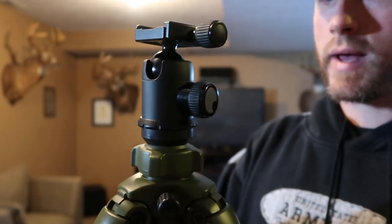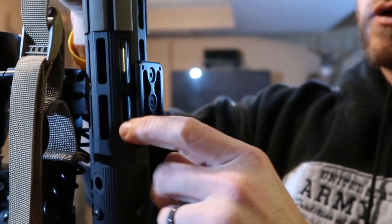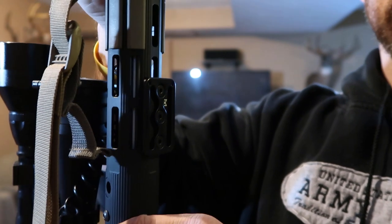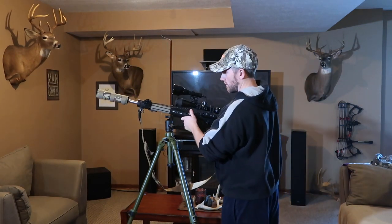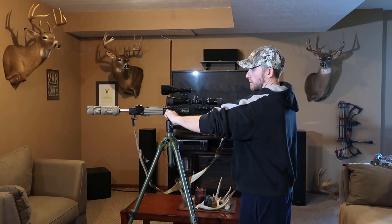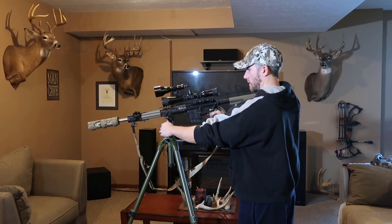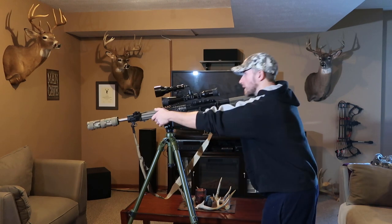I'll go ahead and show you guys real quick how I mount my rifle to the tripod. On top of the tripod I have a ball head. What I did was I bought this M-Lock plate from Really Right Stuff — I think it was around $40 to $50. It just attaches directly to my free float hand guard, and then it just slides right into the top of this tripod onto the ball head. You can see there — slide it in, tighten this knob down real good, get that nice and sturdy.